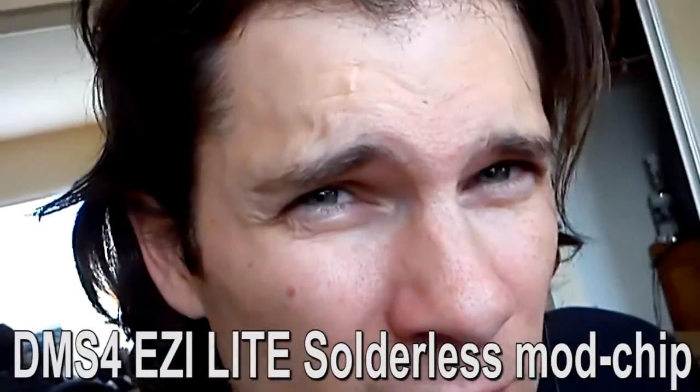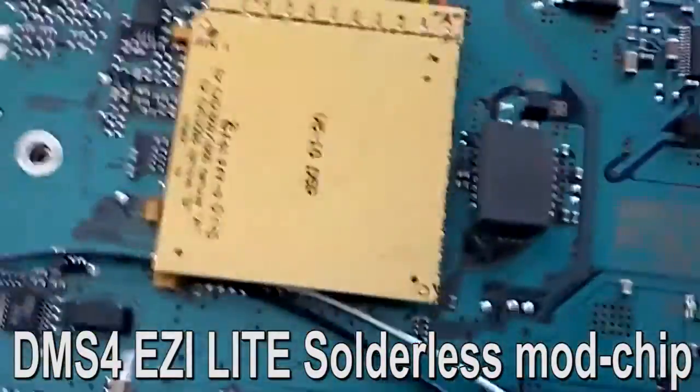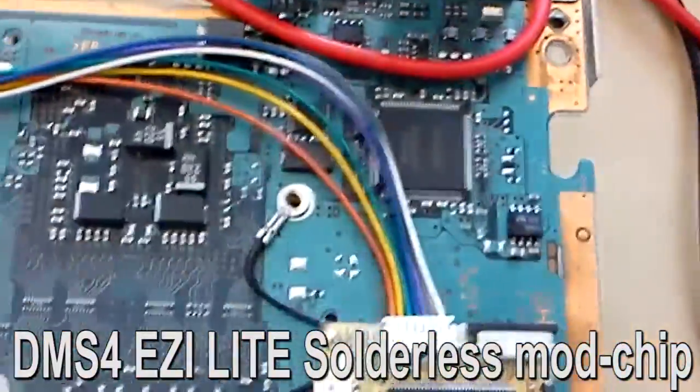It's a no-solder mod chip — I just had to clip it in. I'll go ahead and show you what it looks like. So this is clipped on, and these are a bunch of wires. Here's the actual mod chip — it's just taped to the board. And then it goes over here, and this is another clip clipped on to the BIOS chip of the motherboard. And this cord goes over here, and this little chip piece here goes inside.